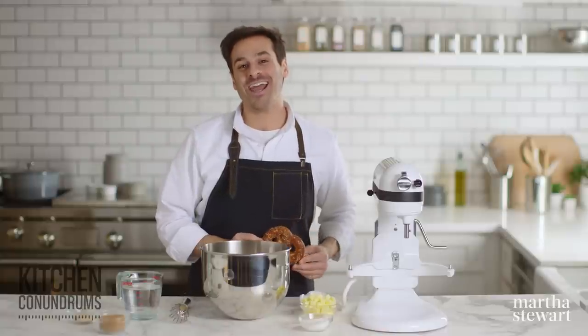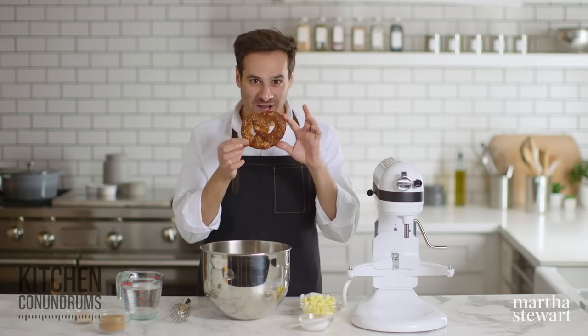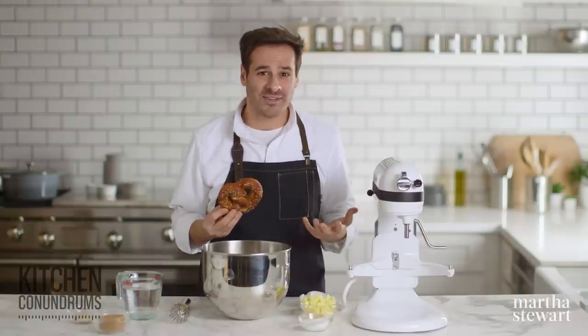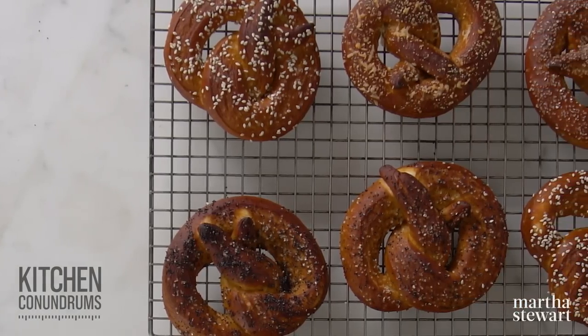Hey everybody, Thomas Joseph here, and today I'm so excited because we're tackling the soft pretzel. Have you tried to make these at home and they end up misshapen, or even worse, they're greasy and dry on the inside? Well, today I'm gonna share with you the perfect recipe for soft pretzels at home.